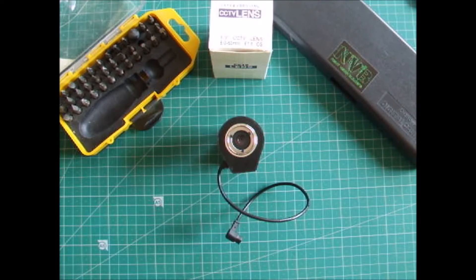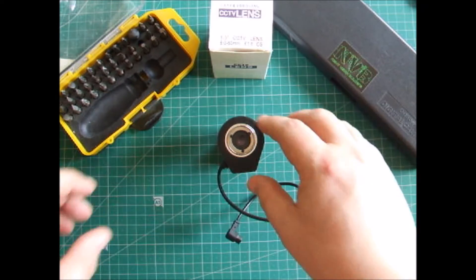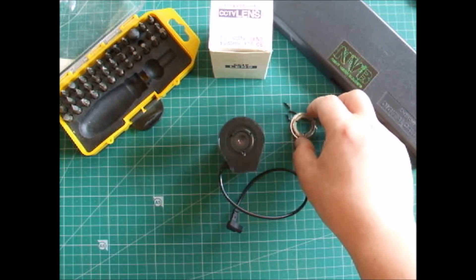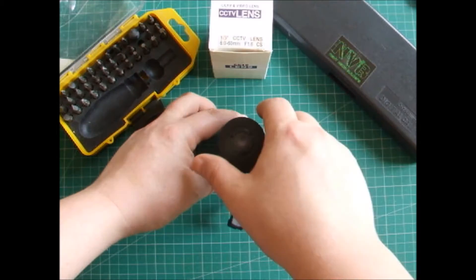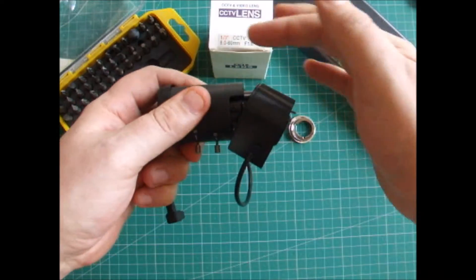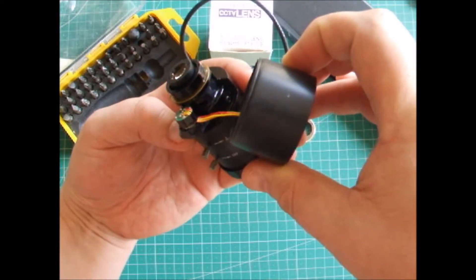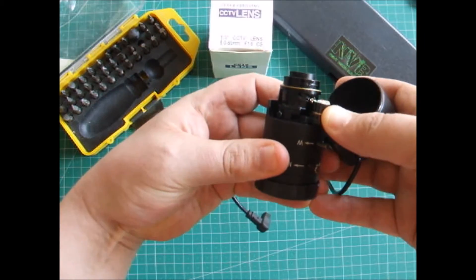To take the auto iris out, first thing to do is remove the three screws from here. I've already undone those, so we just pop that off like so. You'll end up with the three little screws and the locking ring that goes over the top. Next, pull this apart — try to pull from the top section and then lift it down — and we then expose our auto iris, as you can see there.